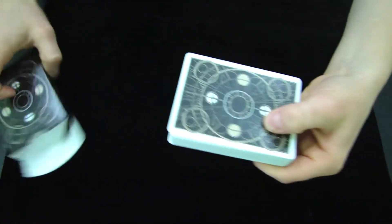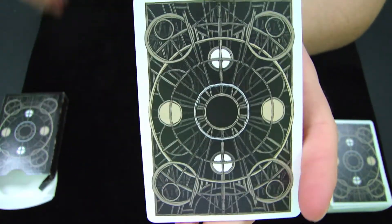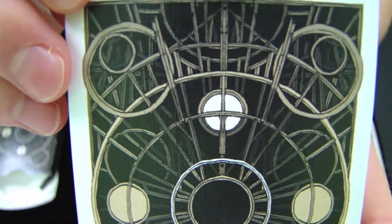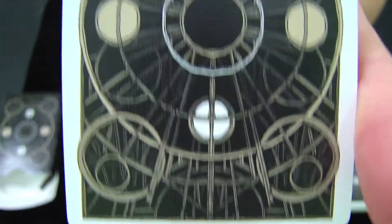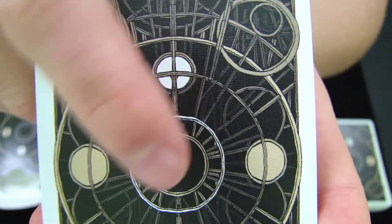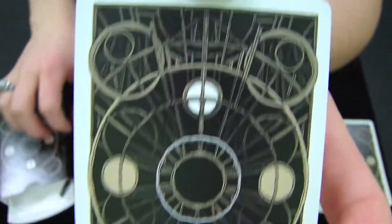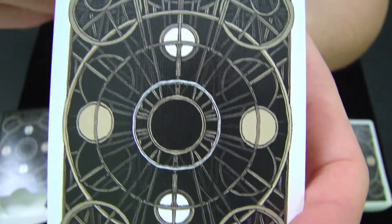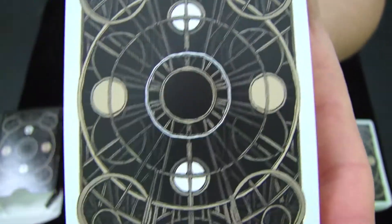Now let's check out the cards themselves and take a look at the back design. This back design is definitely very cohesive and intertwined, and really goes well with the front of the box and the box design itself. It's like a wood, interwoven type deal into this really interesting back design. It incorporates those Roman numeral-like circles that are on the actual box itself, and it looks really cool. It has elements of dark brown, grays, silvers, and blacks, and it works really well with the box making a cohesive unit.